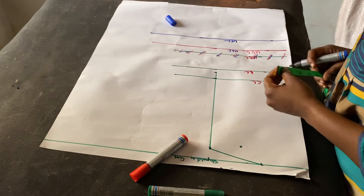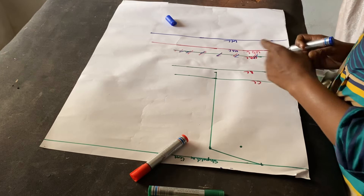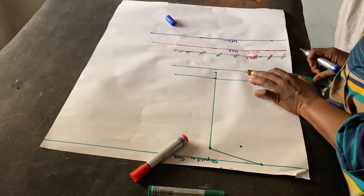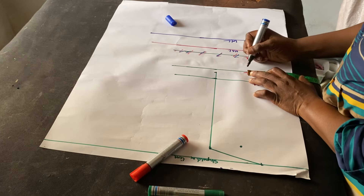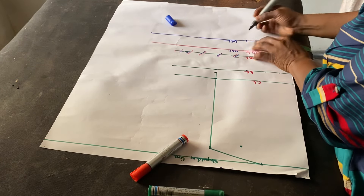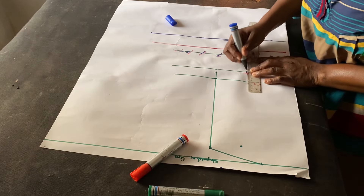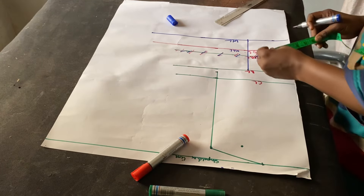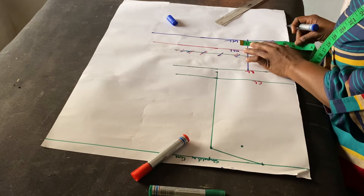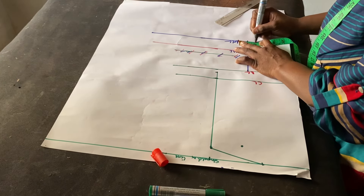The next thing I'm going to mark is my nipple to nipple — that's 9 inches, so 9 divided by 2 is 4.5. I'll mark the 4.5 from the bust length down to the full length and connect everything together. The next thing I'll be doing is taking my dart measurement — I'm going to use one inch on both sides.